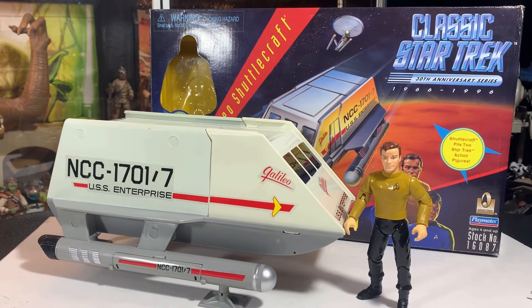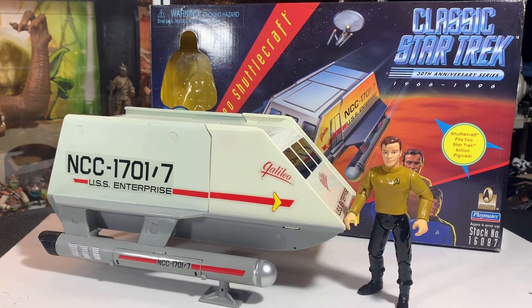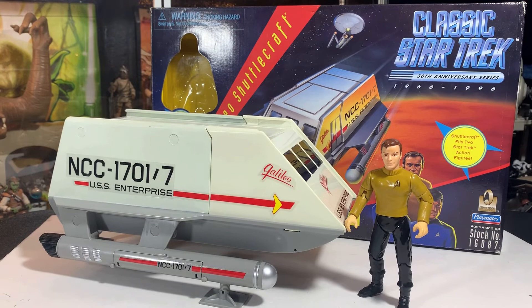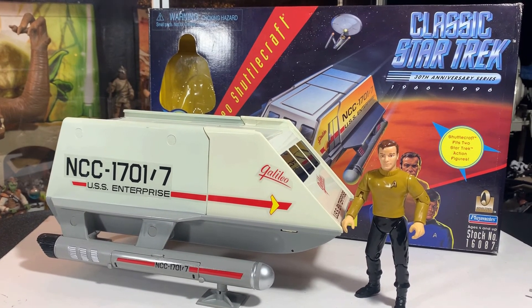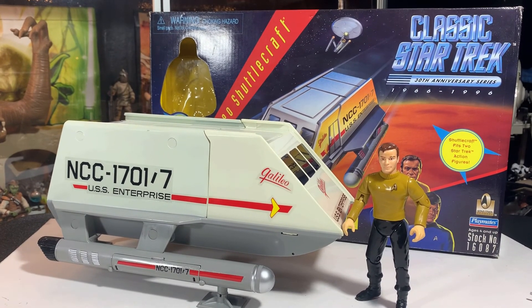We're going to end the video, guys. Thanks a lot for watching, I appreciate it. I'm John, I'm out of here. This has been a look at the Galileo shuttlecraft from classic Star Trek 30th anniversary, 1996 Playmates. I hope you enjoyed this one. Thanks a lot. I'll talk to you on the next one. See ya.